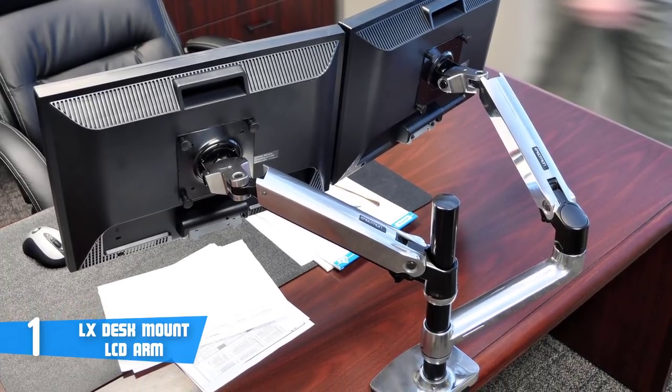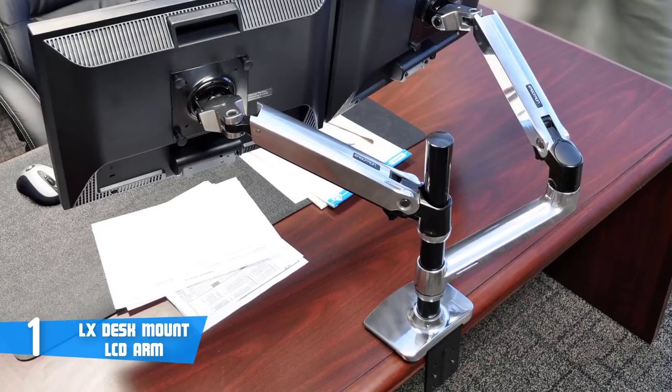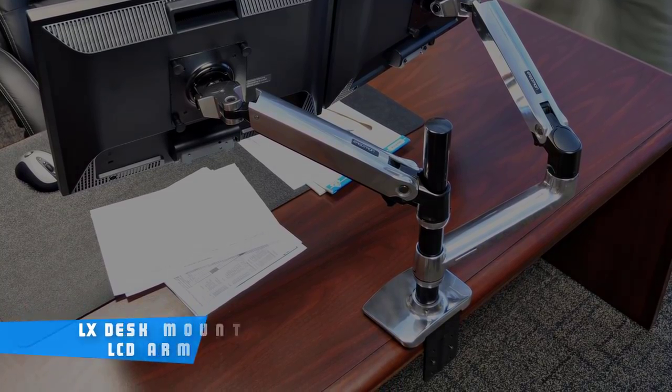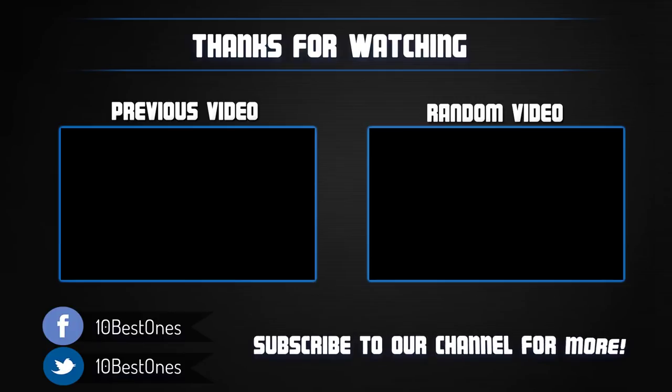To conclude, if you're looking for a durable, heavy-duty monitor arm that looks and performs premium, then this could be your answer. If you have any questions related to these products, you can leave a comment below and I'll get back to you as soon as I can.